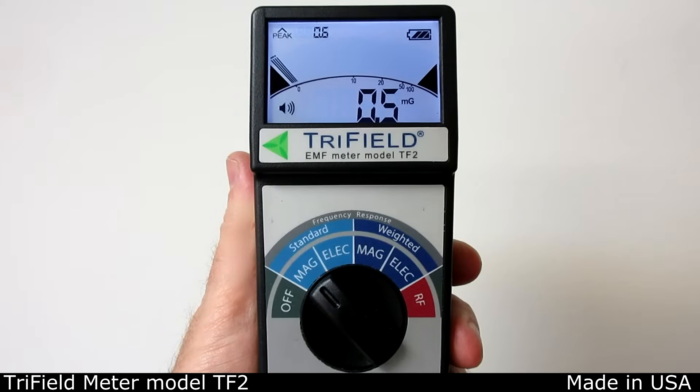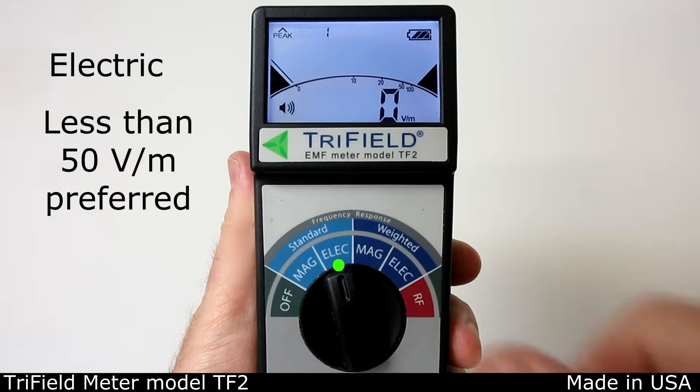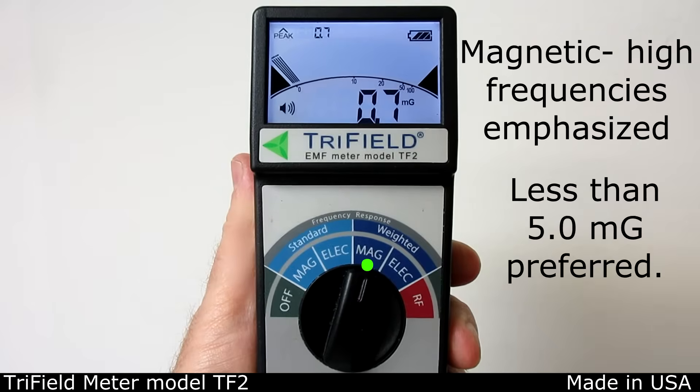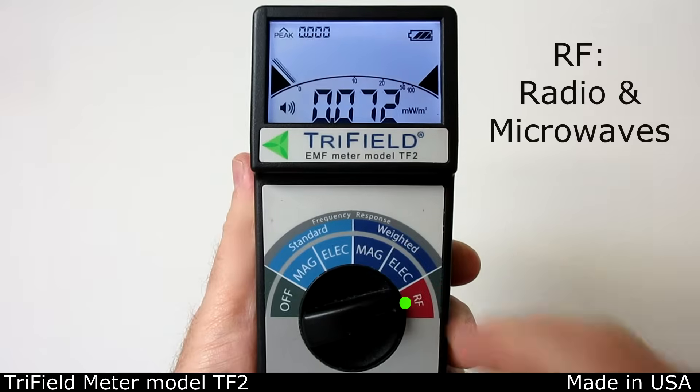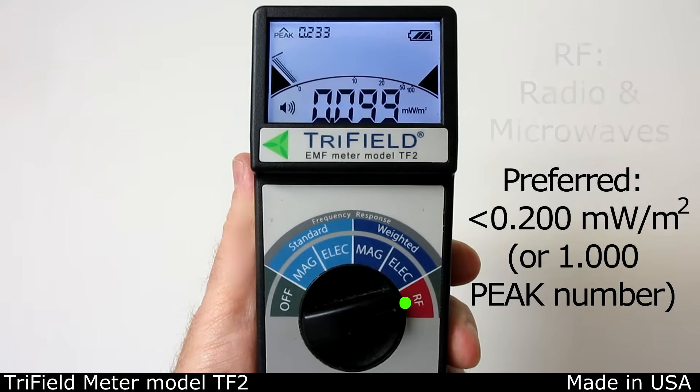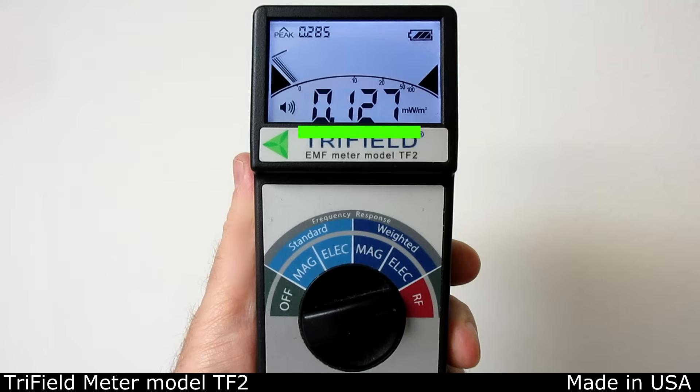The five measurements are: magnetic field, electric field, frequency-weighted magnetic — which emphasizes higher magnetic field frequencies — frequency-weighted electric — which emphasizes higher electric field frequencies — and RF, which measures the strength of radio and microwaves, including all 5G installations capable of penetrating the home. You can measure the present value of the field, and also the highest value that's occurred in the past five seconds, and you can follow fast changes here.